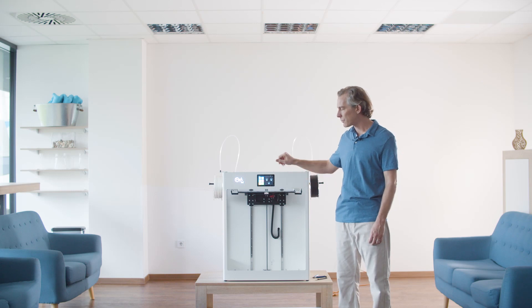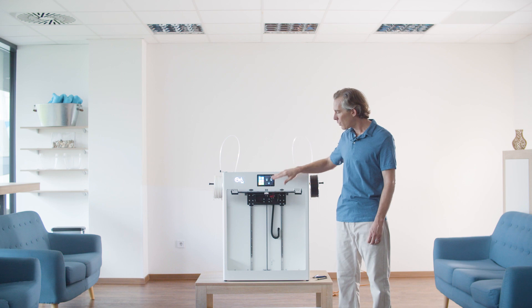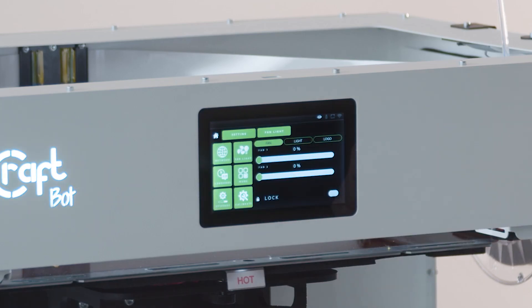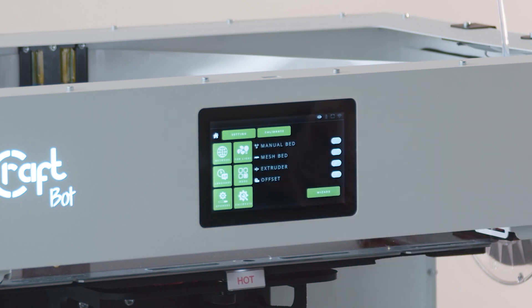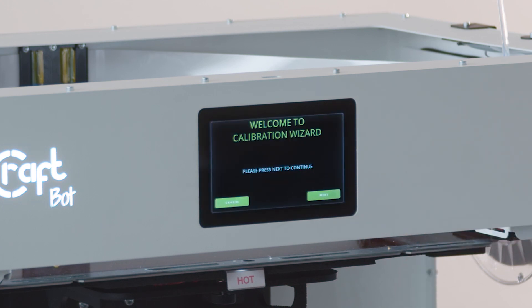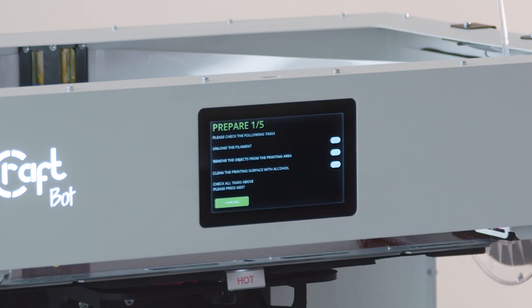Today I'm going to walk you through the calibration wizard for the new CraftBot Flow Generation IDEX printer. We'll start by clicking on the settings button and then the calibrate button. From here you can choose different options but we're going to use the wizard today, so we just click here and click next to get started.